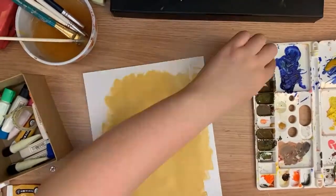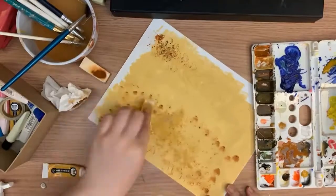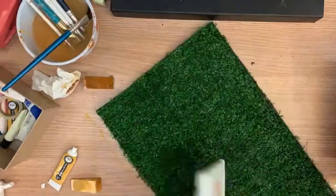So here I am just making the floor for my set. I was having a hard time because I didn't know what kind of color I wanted, but I came to a conclusion that the ground color is better — like an earthy color, like just dirt.